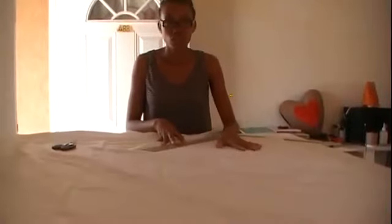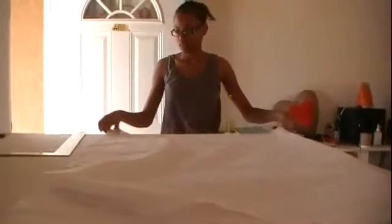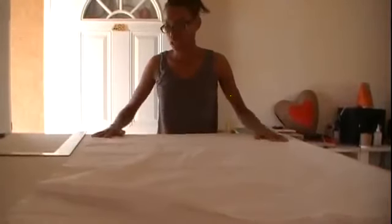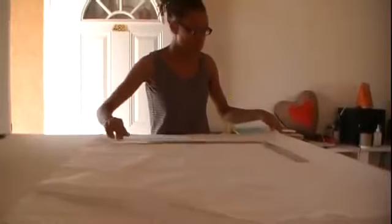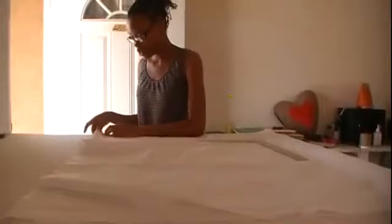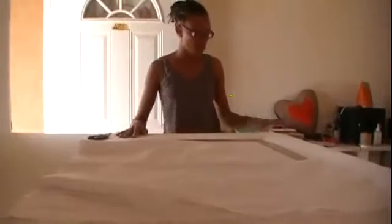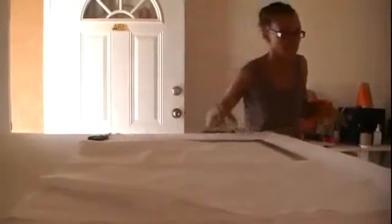The first thing you're going to do is fold the 60-inch fabric into 30 inches, so you fold it this way and it becomes 30 inches by 42 inches. Then pin it to hold it in place.